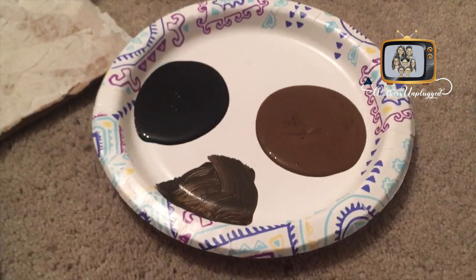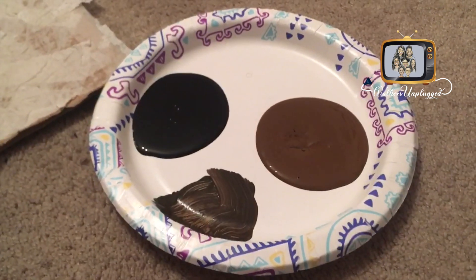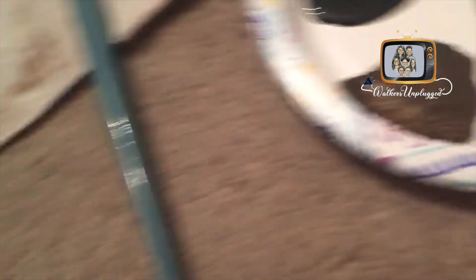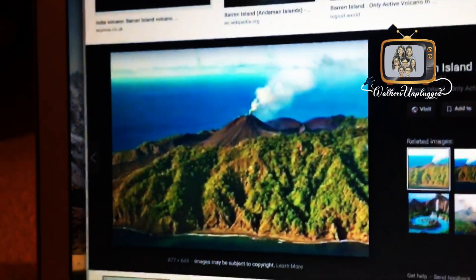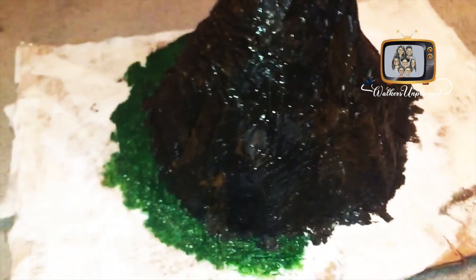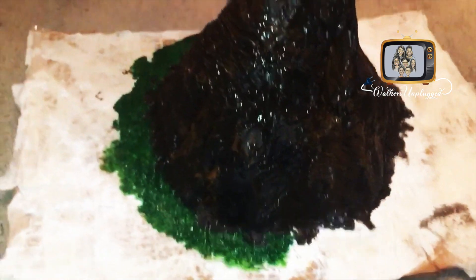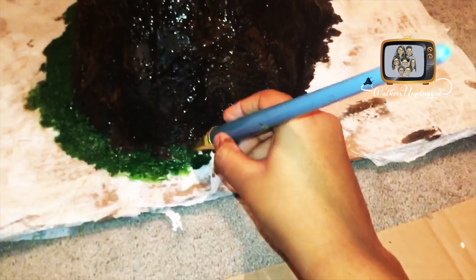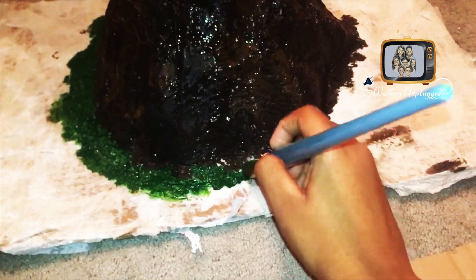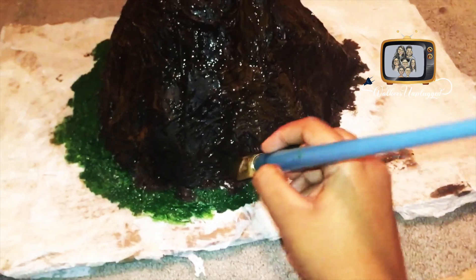I used a mixture of black and brown paint so it could get some dimension into the volcano — it turned out to be this color, which matches especially if you want to make the volcano more realistic. Now I'm taking green paint and making land for the volcano. My volcano is in the middle of the ocean, so I'm doing minimal land and more ocean, making sure to get into the volcano so it's not just around it — you gotta get into the brown too.